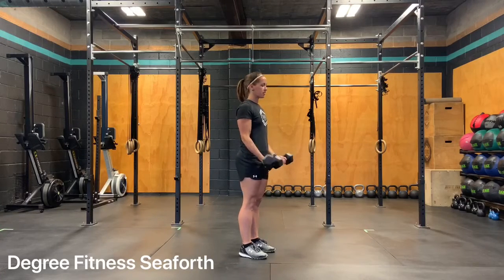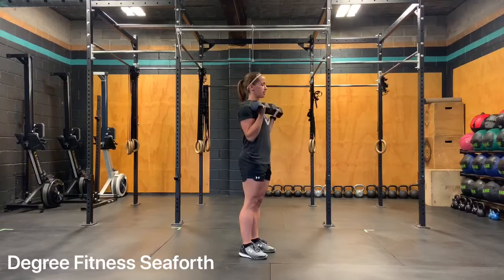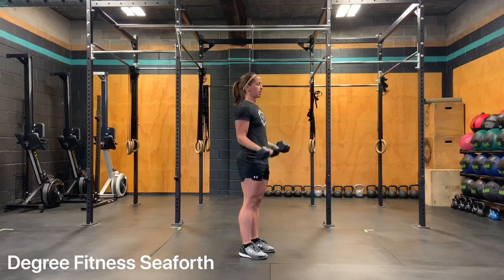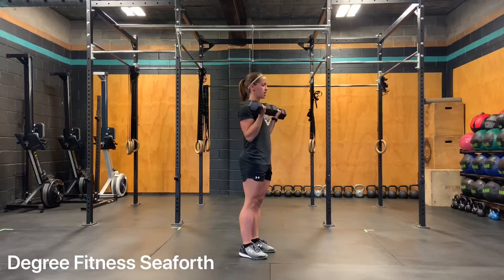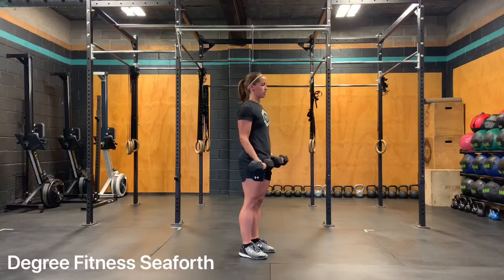Bicep curls. You're going to put your hands out away from your body and you're going to curl your palms up toward your shoulders, thinking of keeping your body line as straight as possible, making sure that your core is engaged and you're going to curl up toward your shoulders.